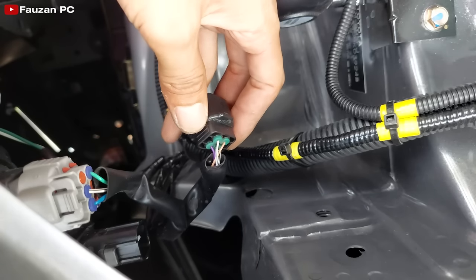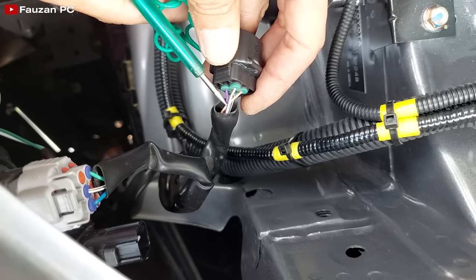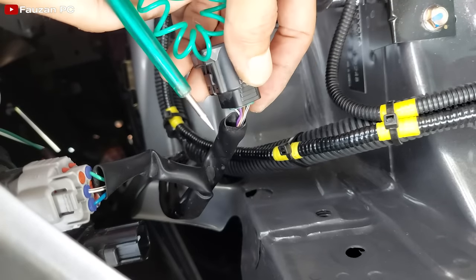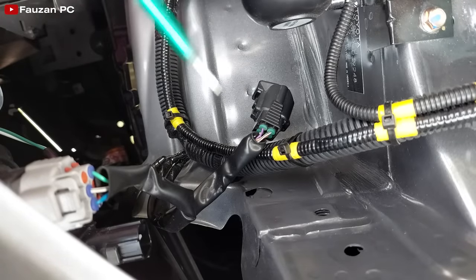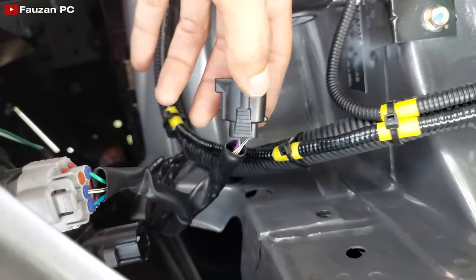Kalau sudah tahu yang mana kabel untuk lampu senja positif, lampu sen yang positif, dan negatifnya, kita tinggal tusuk tancap saja. Atau kalian bisa kupas kabelnya kemudian sambung secara jumper, bisa saja. Tapi saya coba untuk tusuk tancap ke sini saja agar tidak merusak kabel aslinya. Saya akan coba cari dulu menggunakan test pen DC karena saya belum tahu yang mana positif lampu senjanya.